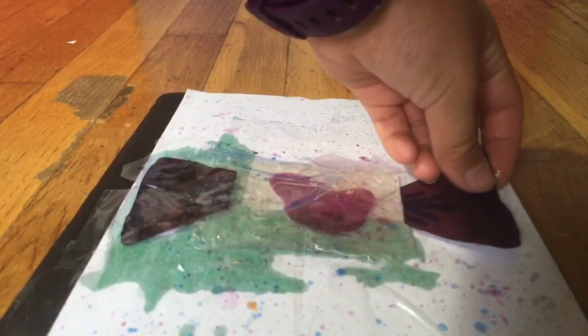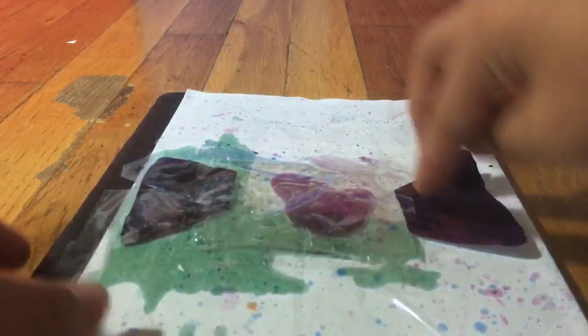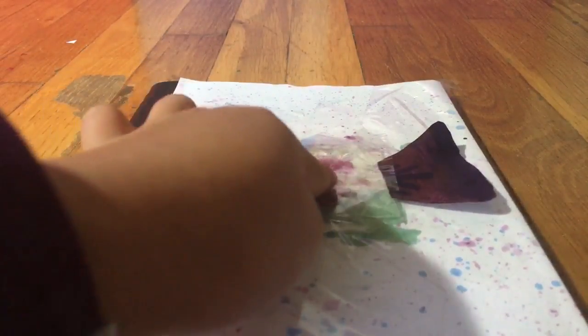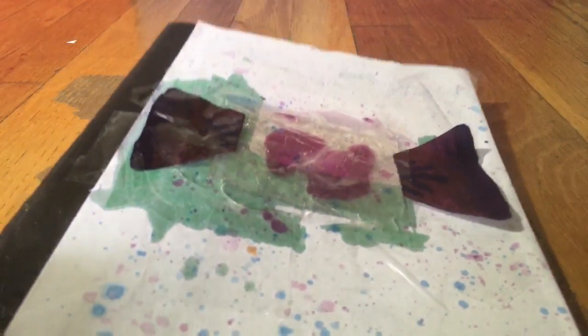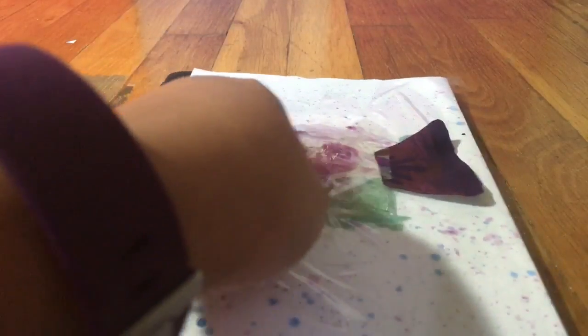I'm gonna tape the other candy wrapper thing on, and yeah, there you have it. Make sure you do not do what I did and make this leak — see, it's leaking. But yeah, I guess this was a fail. This shows you guys sometimes in life you fail.